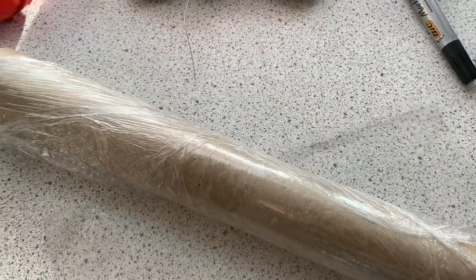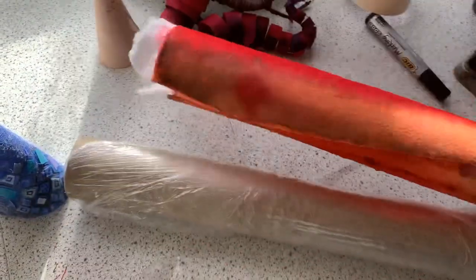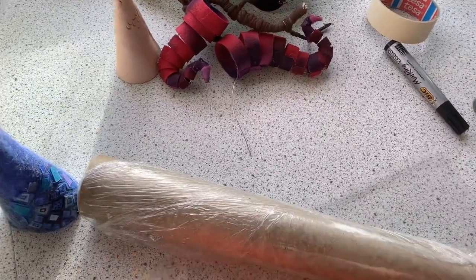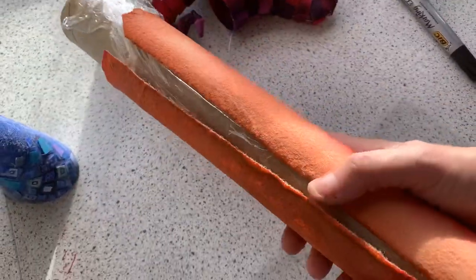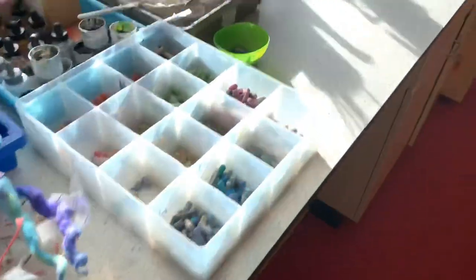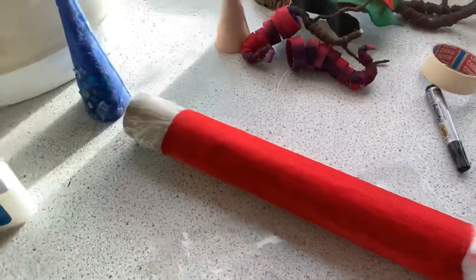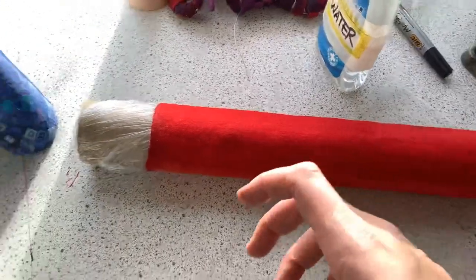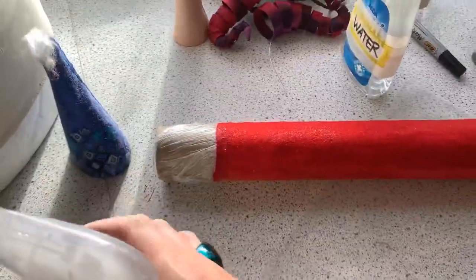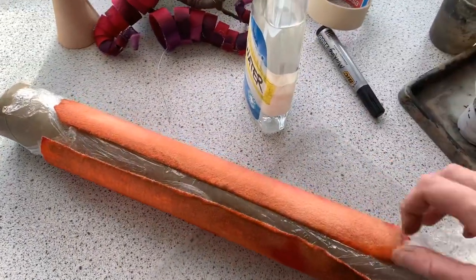She laid the white felt over the top of that and dyed it - you can see it's got the shape of the tube. She put the white felt over and first sprayed it with water to soak it, then put her ink through it. After that she used the PVA spray over the top like this, soaking it and making sure she's squashing it down, and then she leaves it overnight.